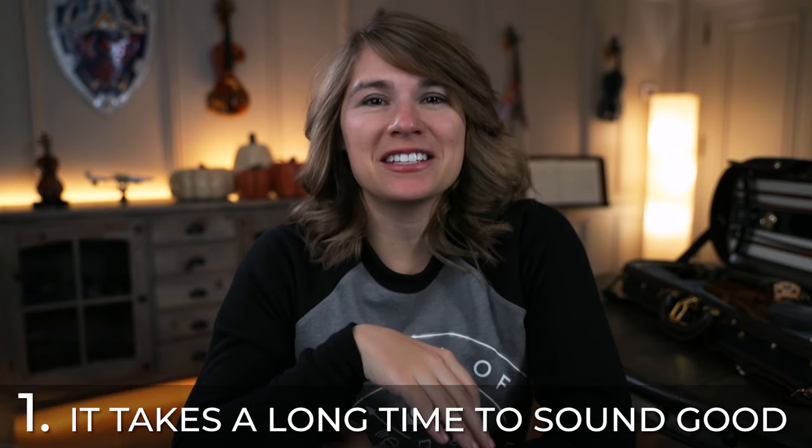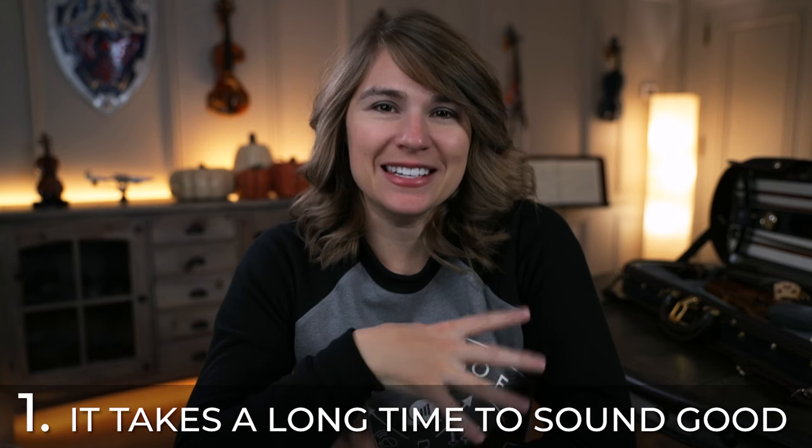Number one: it's probably going to take you a while before you can produce a decent sound, and honestly, you might sound pretty offensive for a while early on. It's probably going to take you months, if not years, just depending on how often you practice, to sound decent. I don't say that to discourage you — I just want you to know that you're going to have to be patient with it. We all start like this.